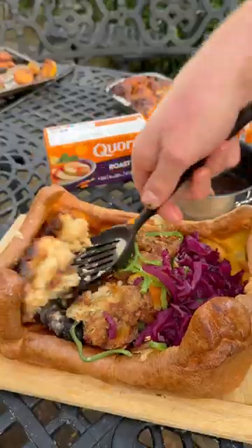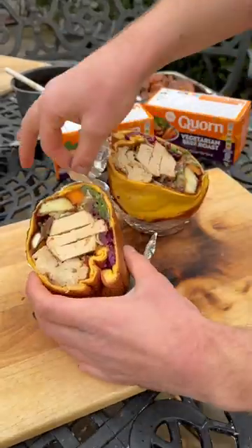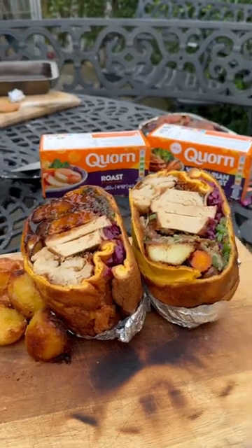I'll load it all onto my Yorkshire pudding with this on top and plenty of gravy, then roll and wrap it up nice and tight before slicing right open with a load more gravy — and I've got a proper Yorkshire pudding burrito looking banging and ready for a scream!